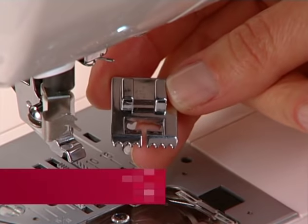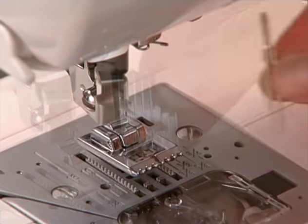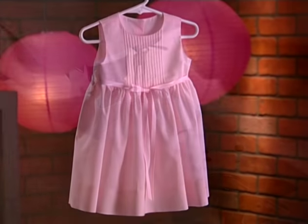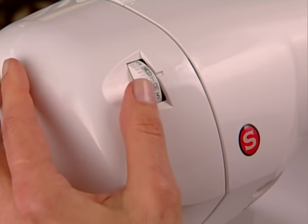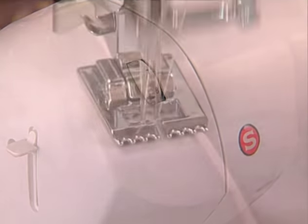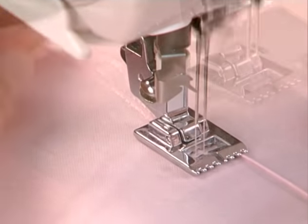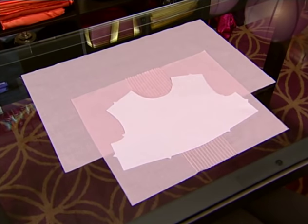The pin tuck foot has several evenly spaced grooves on the bottom, which allow for sewing parallel rows of stitching closely together. It is used, along with a twin needle, to create wonderful surface texture on fabrics, very commonly seen on many garments as well as home decor accessories. The needle tension may be tightened to increase the depth of the tuck. After sewing the first tuck, place the fabric under the foot again with the previously sewn tuck under one of the grooves. Continue to sew until the desired number of rows has been created. Because creating pin tucks will cause the fabric to draw in, do all tucked rows and then cut out the fabric from the pattern piece.